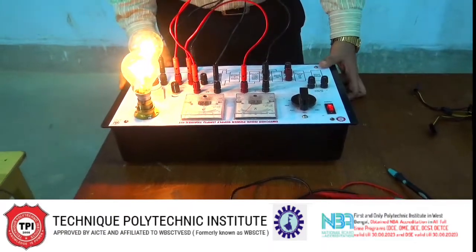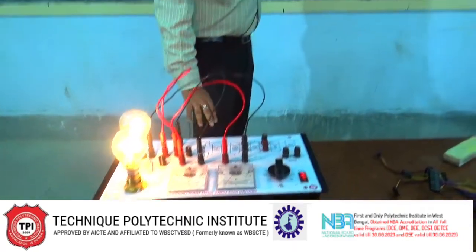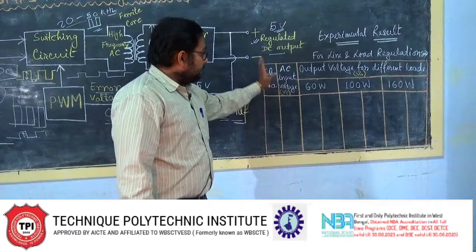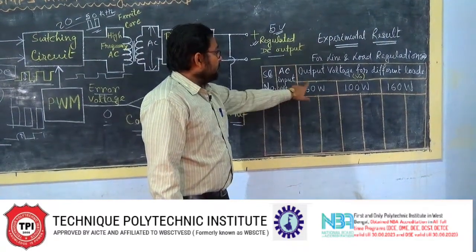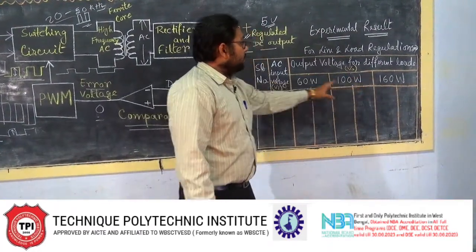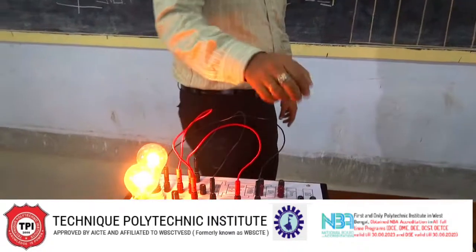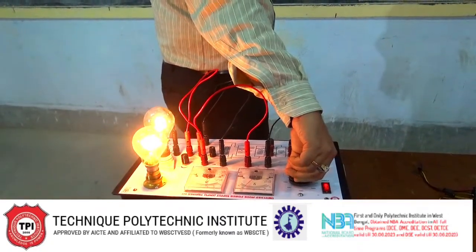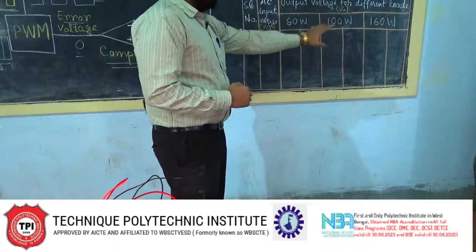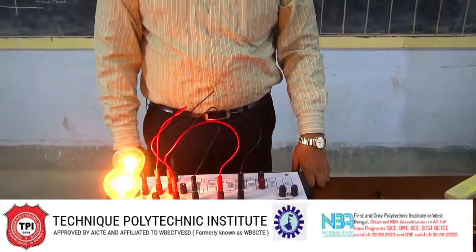In case of the experiment, we have to take readings in a table in this way: input voltage — we are changing the input voltage — and for the same input voltage, the voltage and current for 60 watt, 100 watt, and 160 watt loads are to be recorded from the voltmeter and ammeter. By changing the input voltage, we can see the output voltage in any kind of load remains fixed at 125 volts, always fixed.